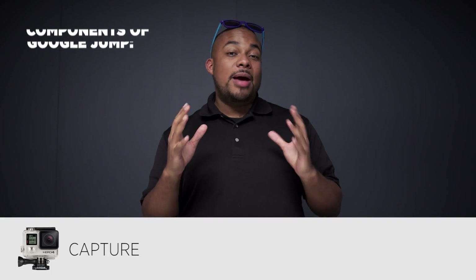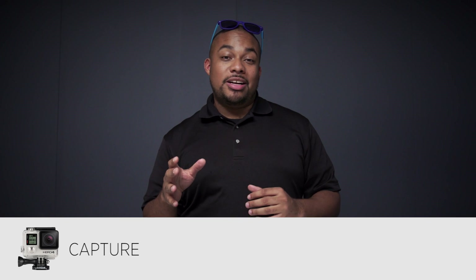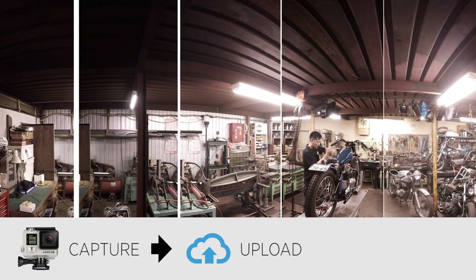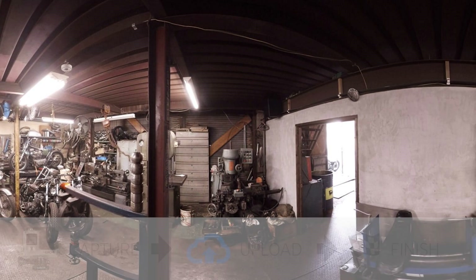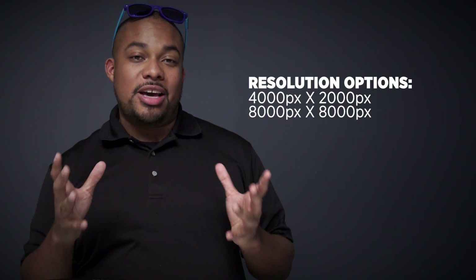When capturing data with the GoPro Odyssey, each take is embedded with metadata that is recognized by the Google Jump platform. Once uploaded to the cloud, Google's algorithms will stitch that footage for you and give you the option to download in whichever resolution you like. You can download it in as little as 4K by 2K, all the way up to 8K by 8K.